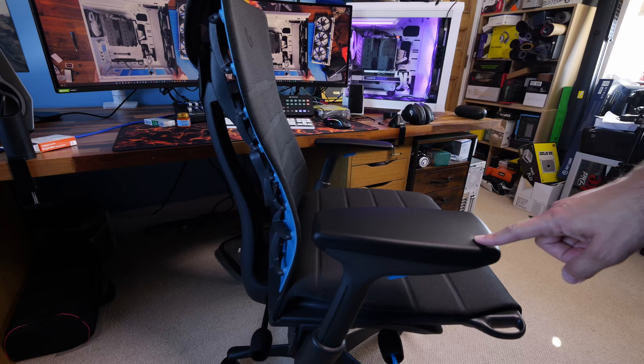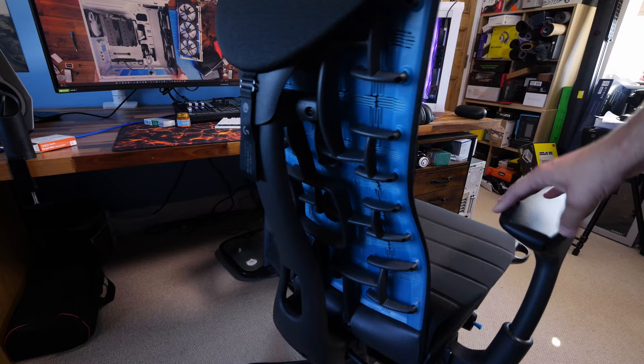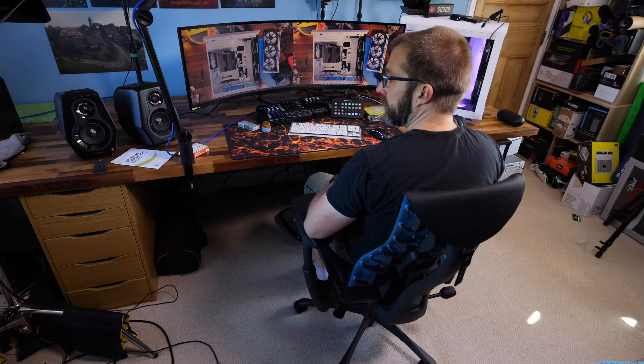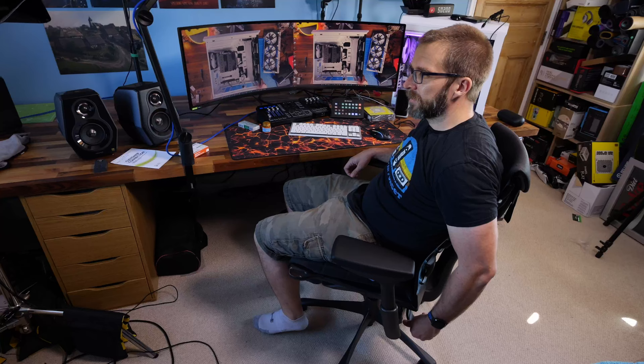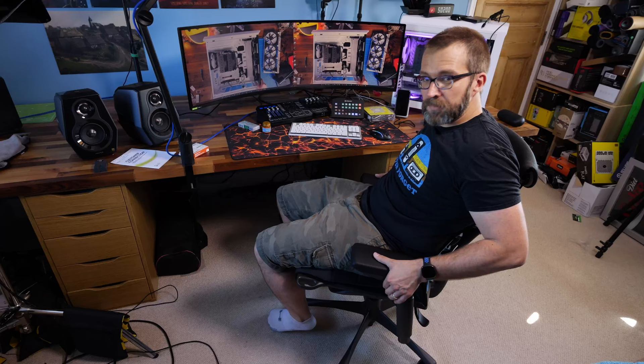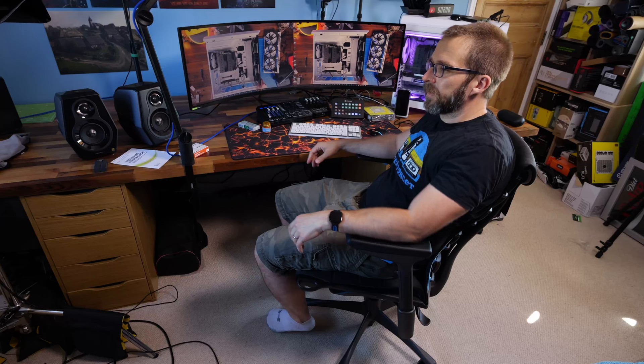I've been testing various gaming chairs over the last few years — SecretLab, Noble chairs, and Corsair's gaming chair. I found them comfortable, but after a number of hours I'd end up with a sore spine. I was never sure whether it was my weird back or old age. So I decided to go insane and spend a stupid amount of money on a chair, though I was worried I'd be thoroughly disappointed and maybe should have just stuck with SecretLab or Noble.